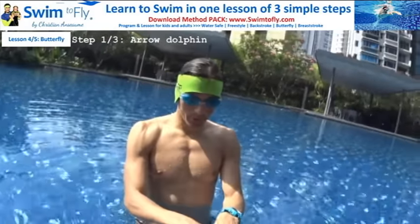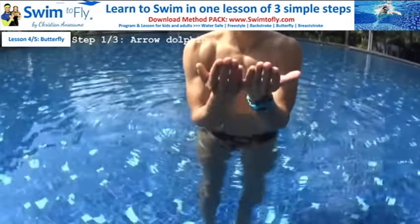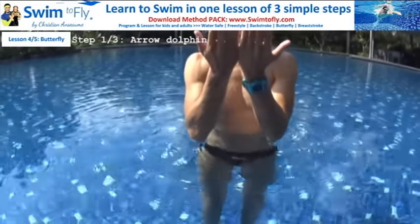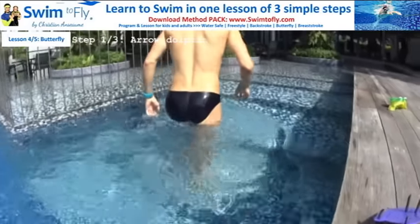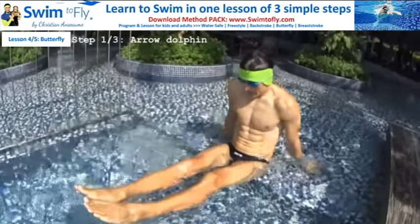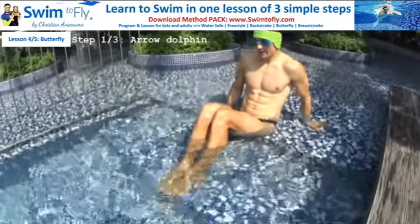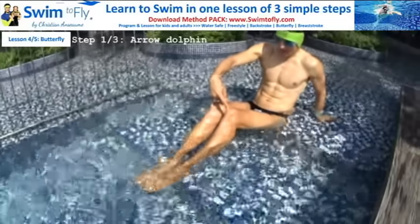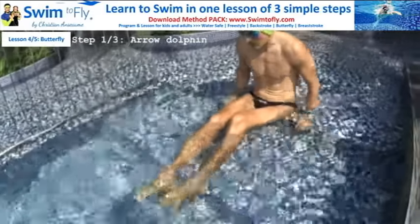Step number one to swim butterfly is to learn how to execute the dolphin kick. A butterfly stroke is not like a freestyle stroke where the legs kick one after the other. Both feet are together, knees are together, and you kick like a dolphin tail — like a whale, like a mermaid. You can practice sitting: my legs go down and I kick up to the sky. My feet flat, my knees flat — I kick up.